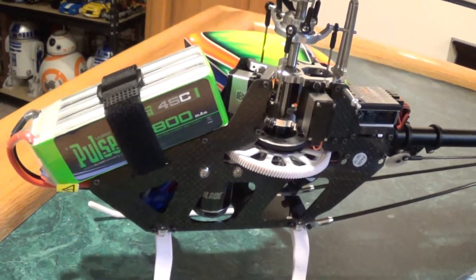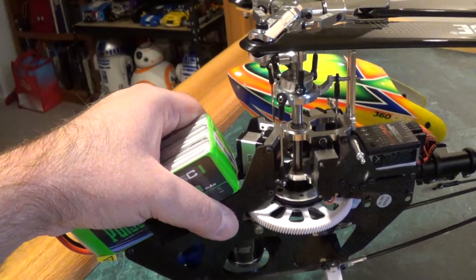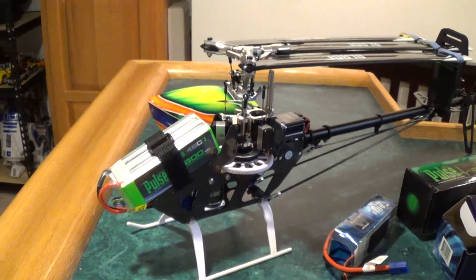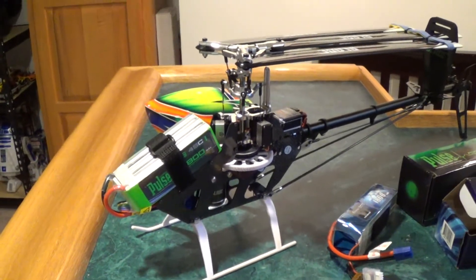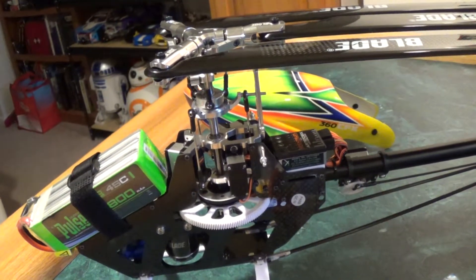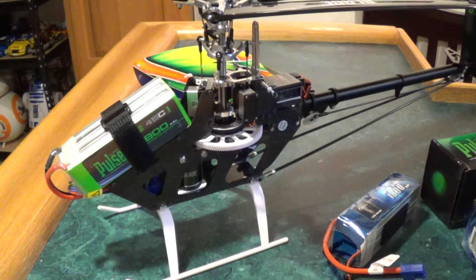I'll do a flight video to see how it does performance-wise. It's a noticeably heavier battery — quite a bit heavier actually. I think it'll help in the air, kind of stabilize it a bit, make it a little heavier. That kind of suits my flying style — I'm not a huge 3D pilot, I just like cruising around doing circuits and what-have-you.